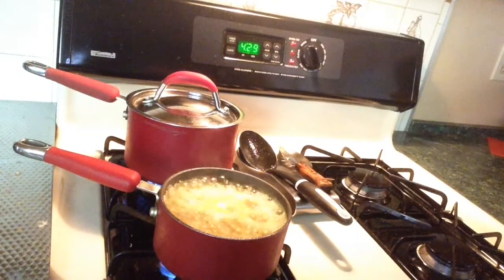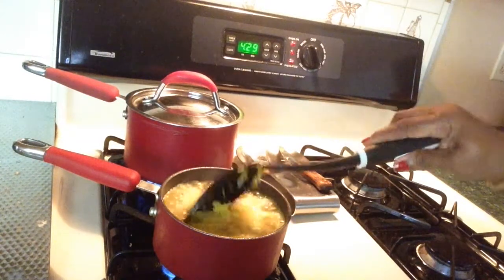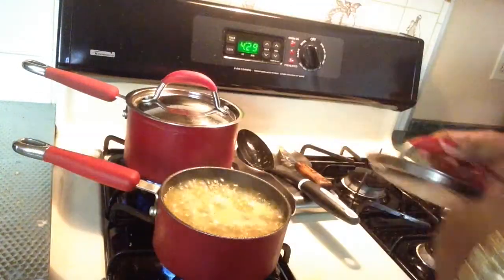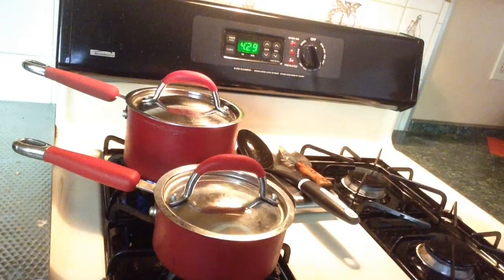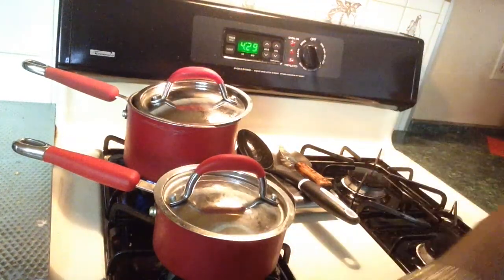I'm bringing my rice to a boil — this is my yellow rice, I like yellow rice. I'm going to turn the fire off and put the top on it. I can't put the top on it just yet or it will overflow. Okay, I'm about to go visit with my company.